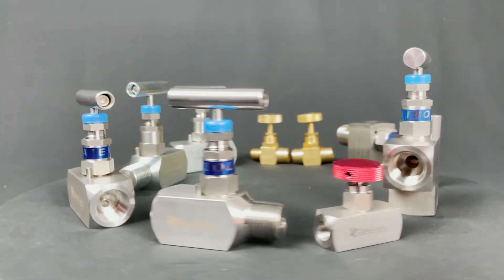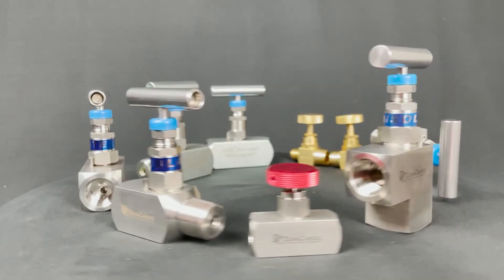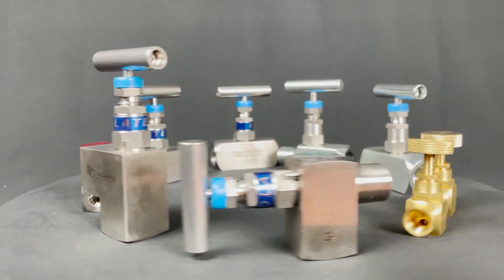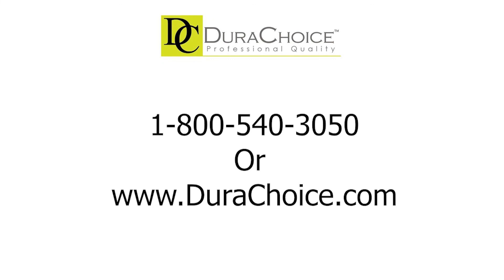DuraChoice's carbon steel and stainless steel needle valves are rated at 10,000 psi, while brass is rated at 600 psi. They're engineered for great performance and long life, available in female-by-female, male-by-female, female-by-male, and 90-degree male-by-female configurations, all made according to ISO standards. We hope you've learned more about needle valves and their features and purpose. To inquire about these valves, feel free to give us a call where our associates can assist you, or visit our website for more information.